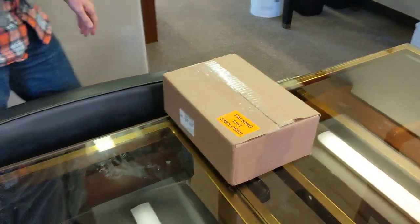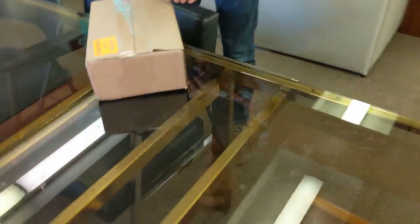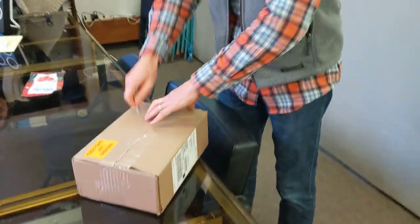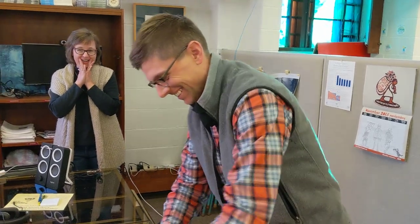This is an exciting moment. We have a box from CenturyLink after months and months of waiting and working. Look at that smile — this is a child on Christmas.